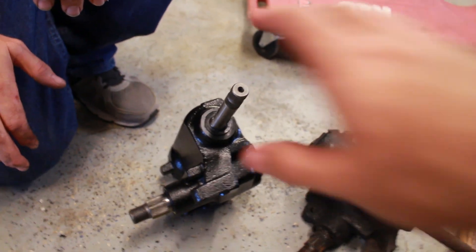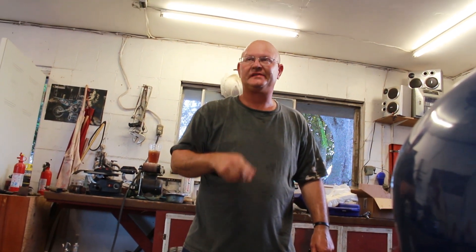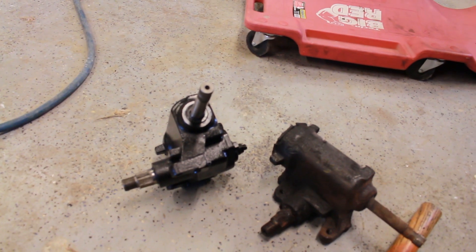So with this new one — this is brand new. A little tidbit of information: they use that same gearbox from 1967 all the way up into the late 80s. Really? Yeah. Any truck with a manual steering — that's the same gearbox. Same exact box.